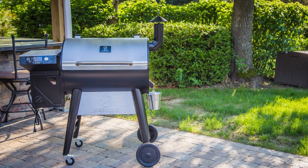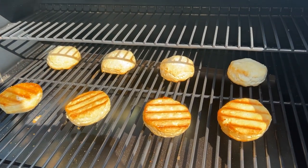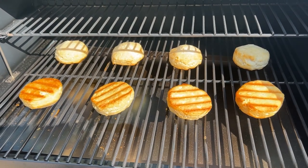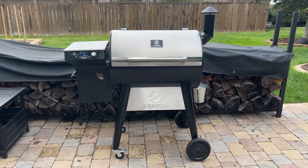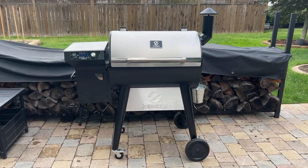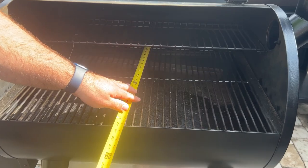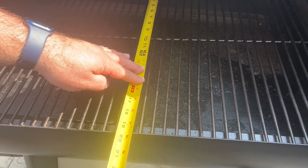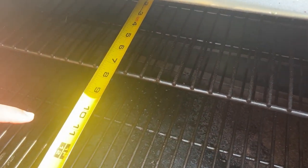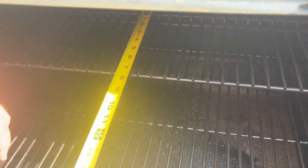The 700 series gets its name from having right at 700 square inches of cooking surface. Starting with specifications: it's 51 inches tall by 48 inches wide and 26 inches deep. The main grate measures 26 inches wide by 19 and a half inches deep and is made of porcelain-coated steel. The upper rack measures 26 inches wide by seven and a half inches deep, also porcelain-coated steel.